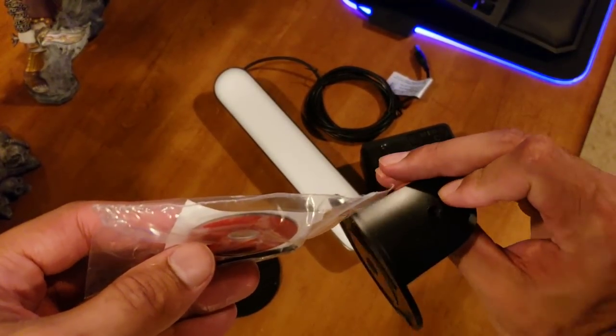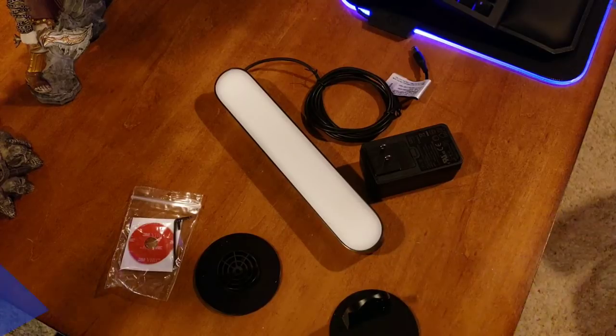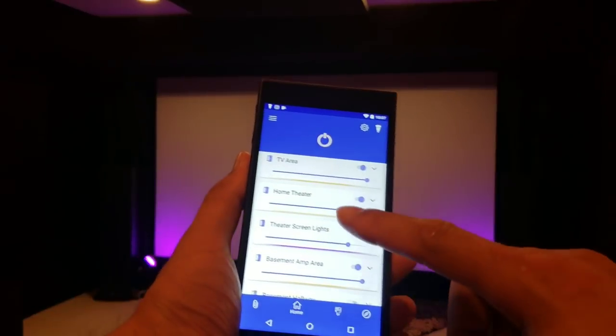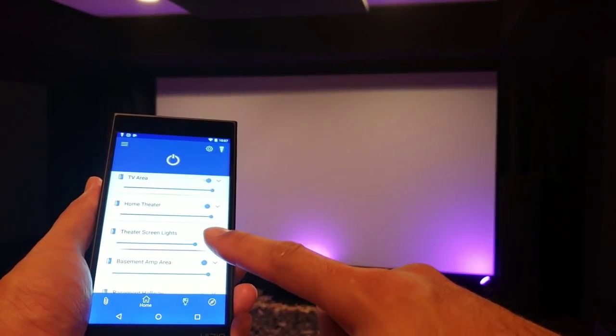So this is the adhesive for sticking it to one of the brackets, and there's a little allen wrench and a screw to attach it to the bracket in the back. Alright, I've got the play bar set up in the middle of the screen on the bottom, with standard Philips Hue bulbs on the left and right connected to mini black lamps pointed toward the screen.